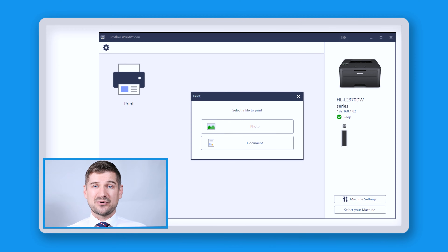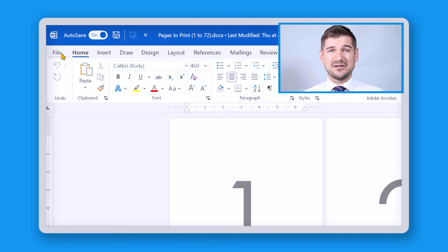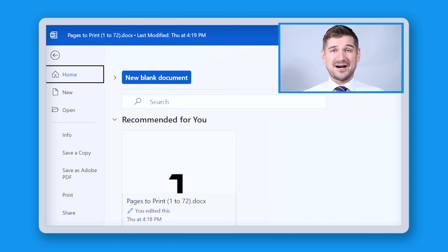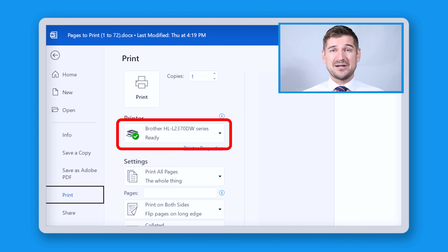This information will come in handy in the future when I want to know how much toner is left in my machine. If I click on this icon which says Print, I can access the folders on my computer and select different files to print. Of course I can also simply print from any of my specific applications. For example, if I want to print from Microsoft Word, I can launch the application, click File and then click Print. I'll see my Brother printer listed here and I can print as per usual.